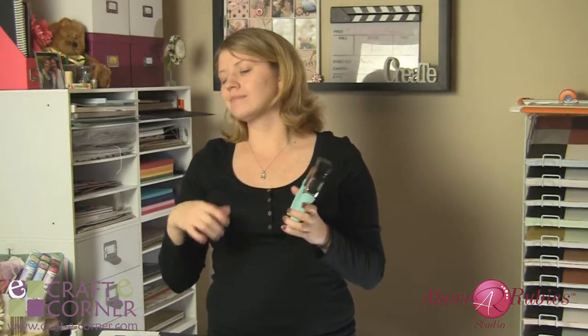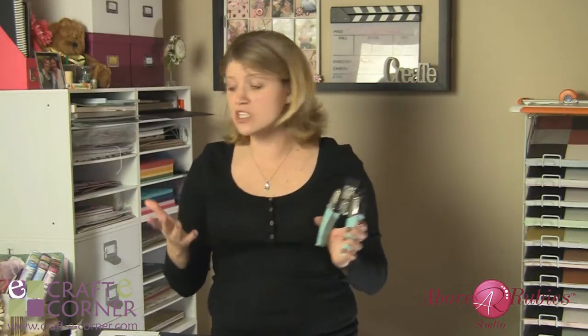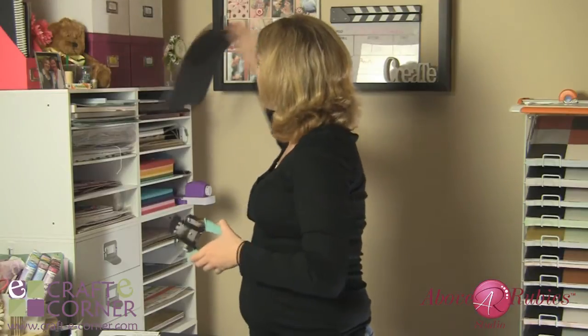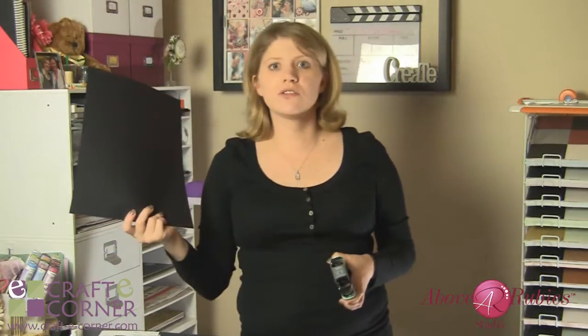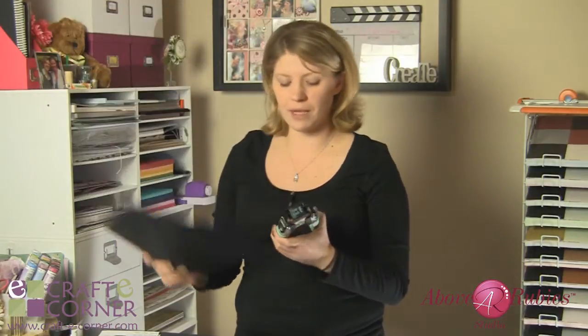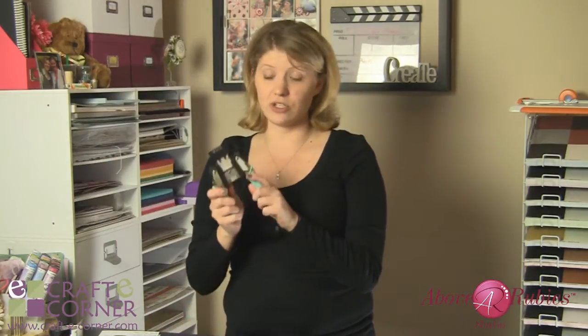A lot of corner chompers that are out there on the market are chintzy, to say the least. There are some fabulous tools out there and we can use them for a lot of different things, especially as paper crafters. You know, we grab our sheet of paper, whatever that sheet may be, right off our shelf, and we want to fold it in half. We don't want to necessarily just do one layer corner chomping. This tool is the solution to that.